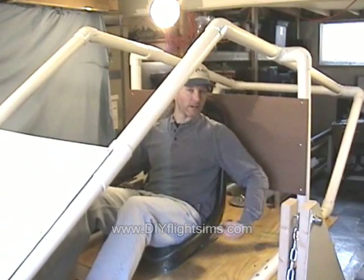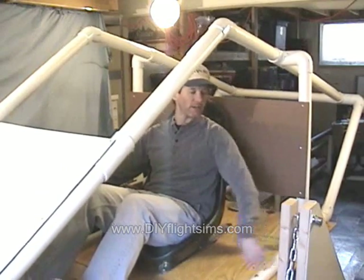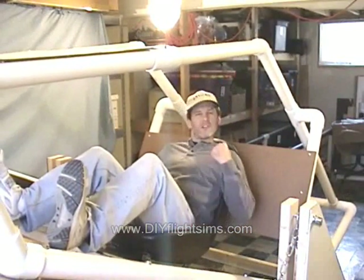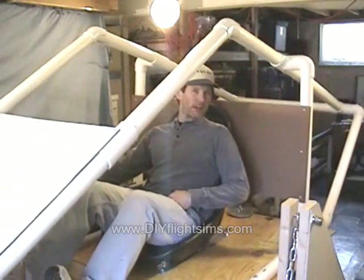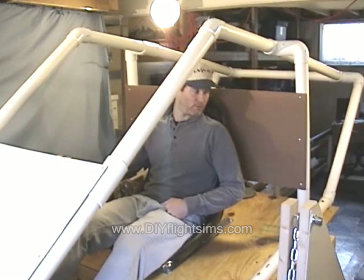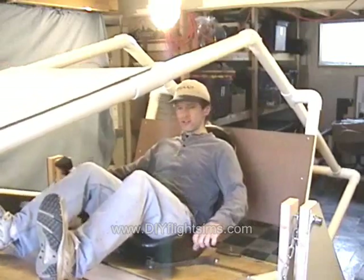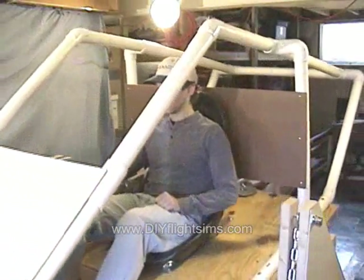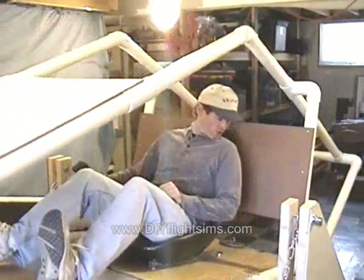I did this by moving the CG forward — I moved the seat forward one notch — and we also reduced the length of the chains here. So we're able to still get a high pitch up; you can really feel yourself being pushed back in the seat. And nose forward, I don't think we have as much nose forward movement, or maybe my feet aren't as far forward as I think they should be. Whoa! What was that?